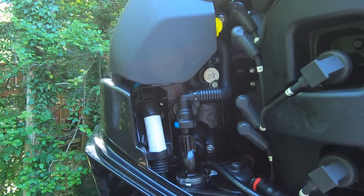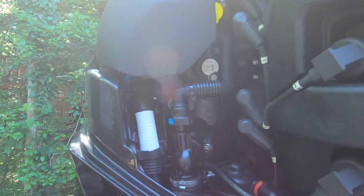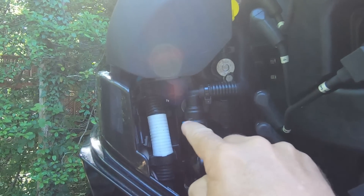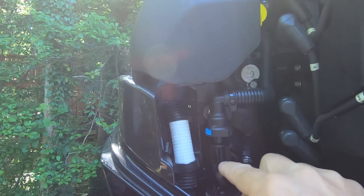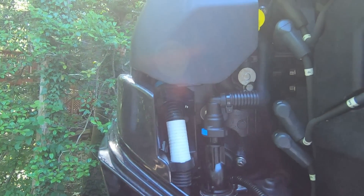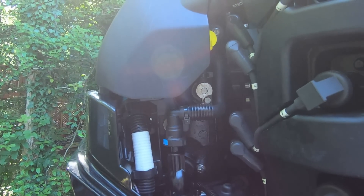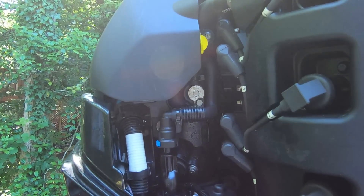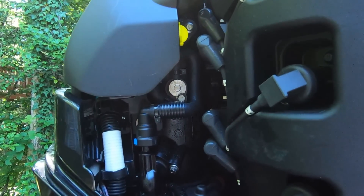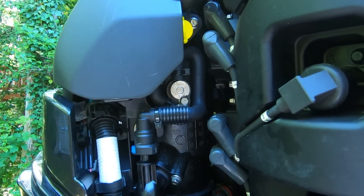The two main components of this strainer system are this yellow knob up here, which we're going to remove and inspect, and then we're going to remove this fitting here — there'll be something that looks like a pencil that comes up out of it. I have never checked mine and I'm coming up on 200 hours, so I'm way behind. It'll be interesting to see what we find in here, but it seems to be a very simple process.